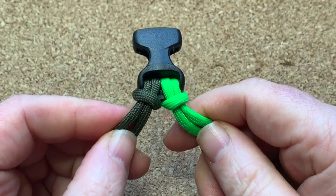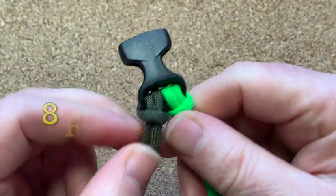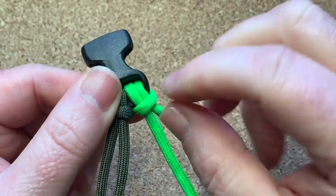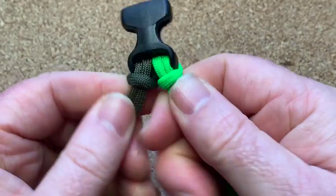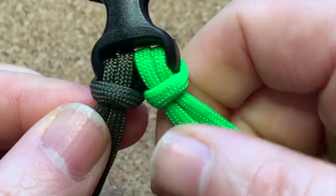To do this mated snake knot you need two cords about eight feet long each. Find the halfway point of each cord, put it down through the buckle, and pull them together to make two cow hitches — nice and easy.